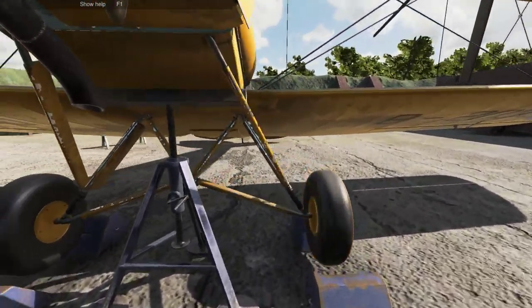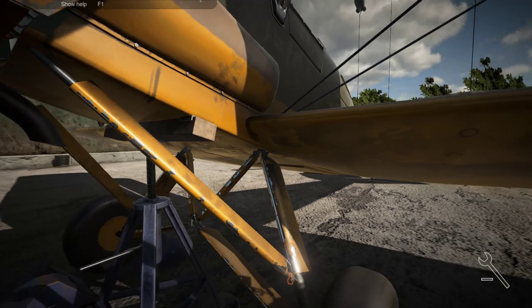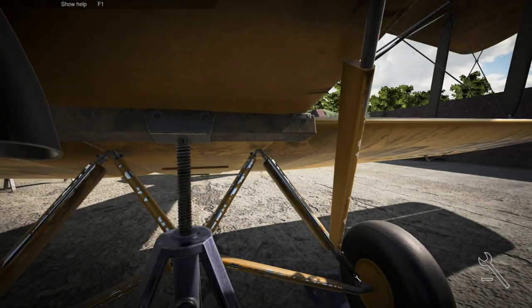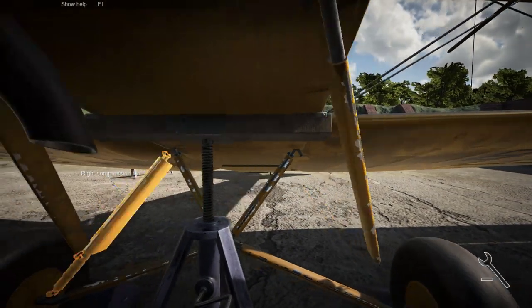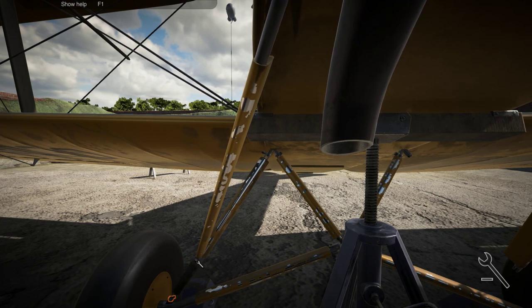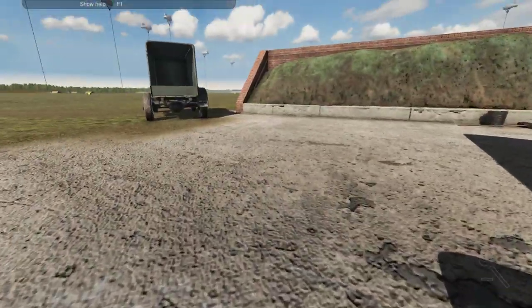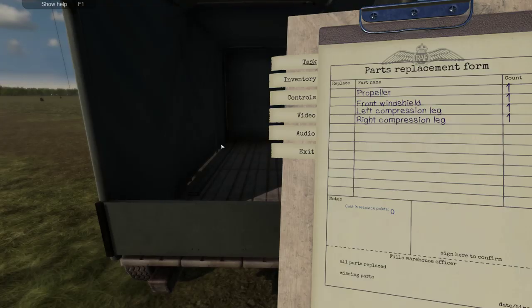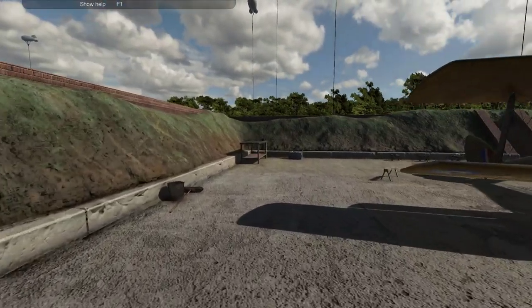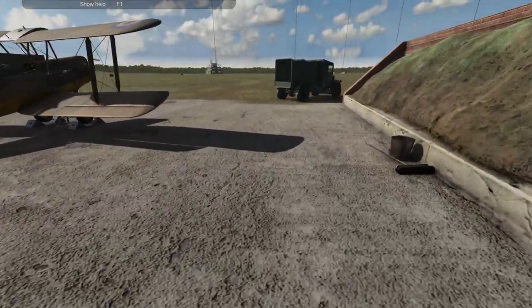Lift it up — now we can remove it. I think we'll need to remove the wheel first, the tire. Actually we can remove it already, nice. Oh yeah it's not directly connected there. So this is the shock absorber for when you're landing — this is probably going to be the most damaged part when doing hard landings. Yeah, not very good. I think that's okay, we can go and replace all those. But wait, I didn't double check that we cannot just fix some of these. Yeah, we don't have an option to do that.